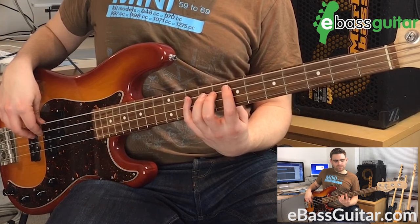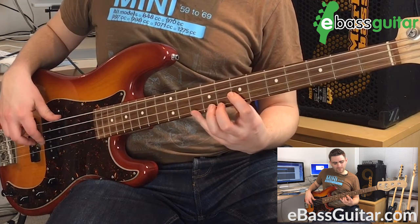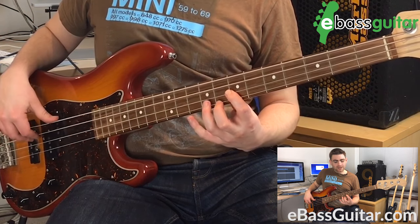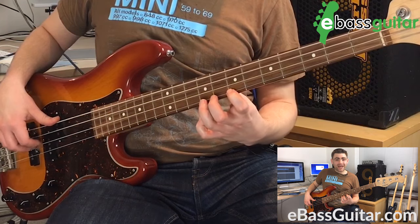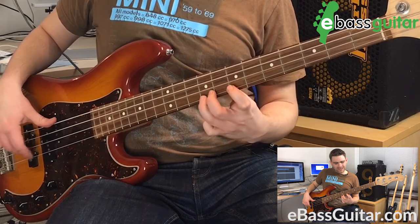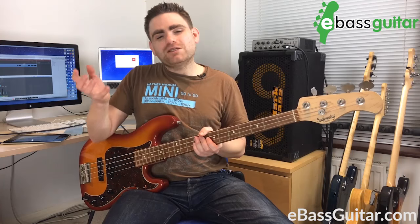To go through it: we have the root, your minor third on your fourth finger, and then the box kind of takes over — your fourth, your fifth, your flat seventh, and your octave. That is your real box idea. Let me play this with a backing track so you can hear how the box shape works with the track.